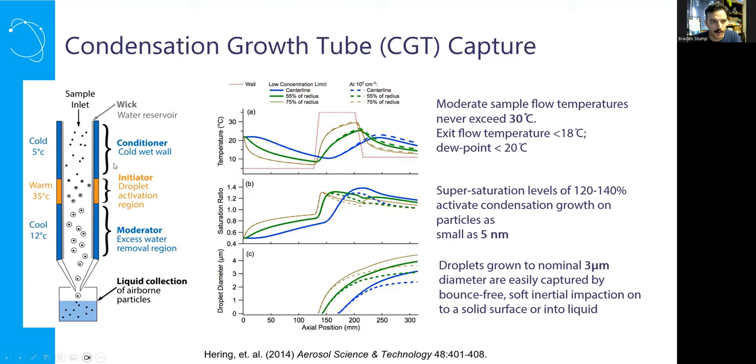Extremely high supersaturation occurs in this region, forcing condensation onto particles as small as five nanometers. You start growing little raindrops in the growth tube — growing up to about three micron size — and can then very efficiently impact them inertially. They are not able to round a corner and are captured onto liquid or any surface below the nozzle. The jet-to-surface distance just needs to be a certain amount, and we are agnostic here at Aerosol Devices as to what is beneath the nozzle.